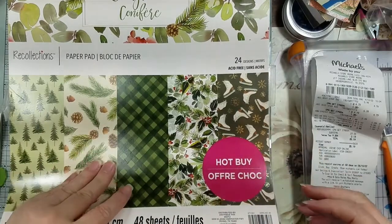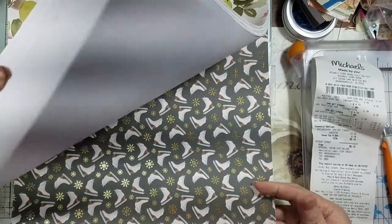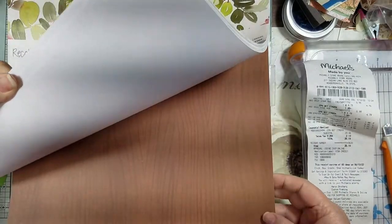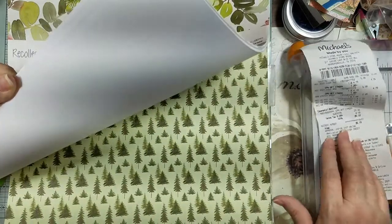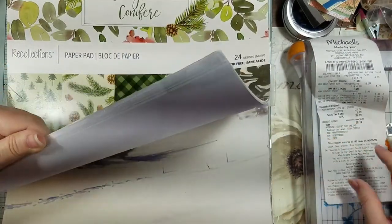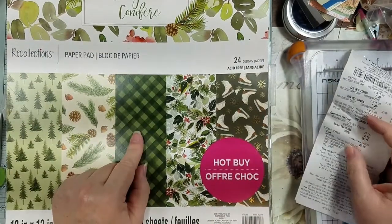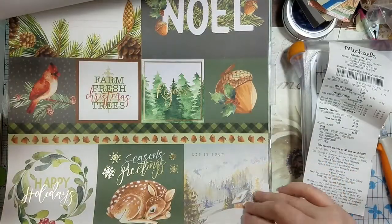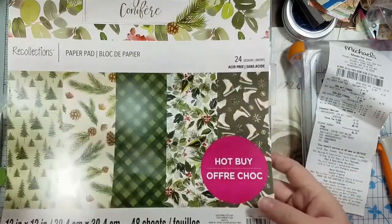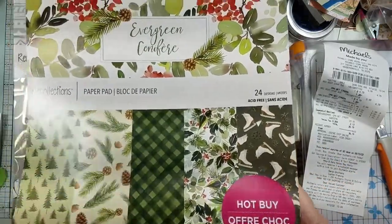It was the only one there, and I went over to their price scanning thing — they're still the only store around that has one of those — and this thing was on clearance for a dollar ninety-nine. It's definitely seen its days, probably thrown on the stockroom floor, but I'm okay with that for a dollar ninety-nine.